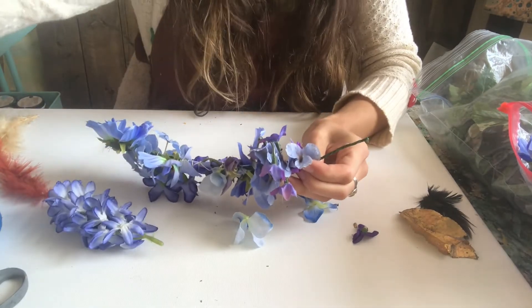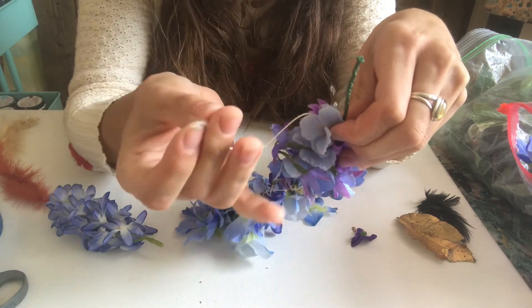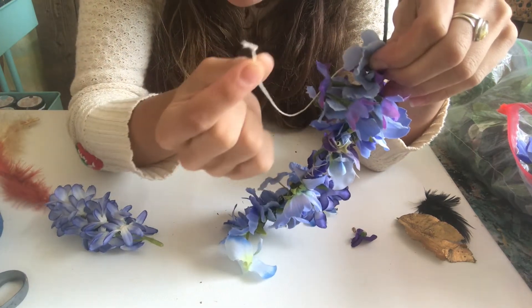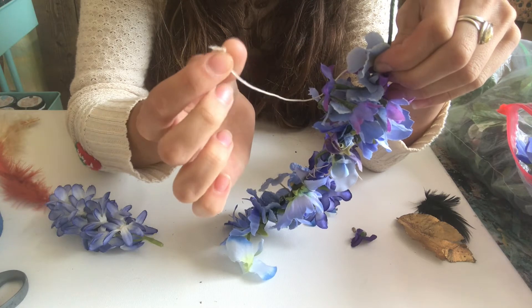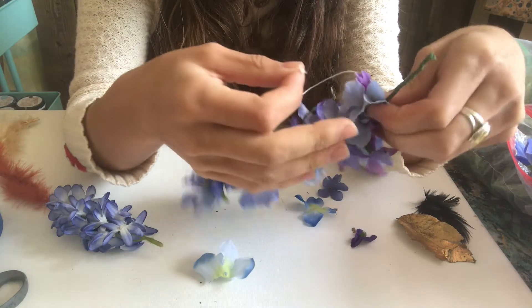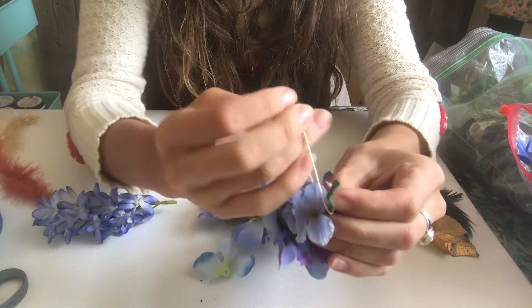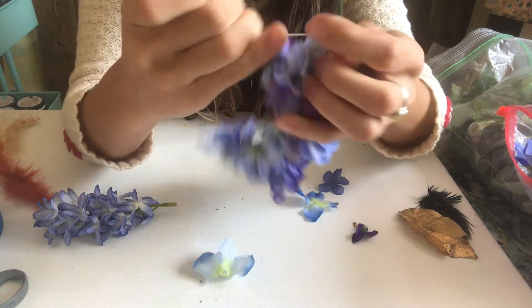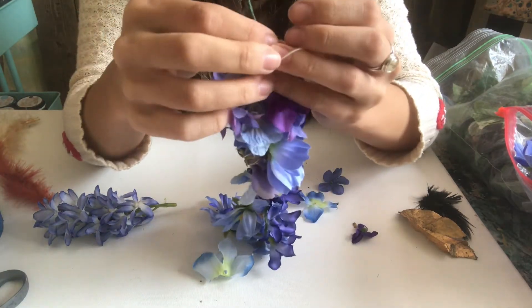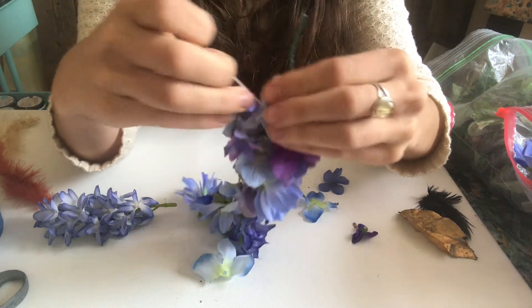We've arrived at the end. I only have a little string left. If you have lots of space and want more flowers, you can just add more string by tying another little knot at the end — or you can just be done. To finish, wrap around the end the same way you started and tie another little knot to secure it. I like to do about three knots just because I don't want the whole thing to unravel.